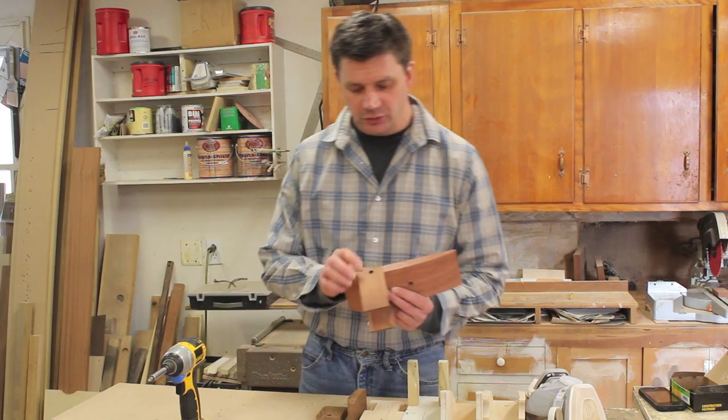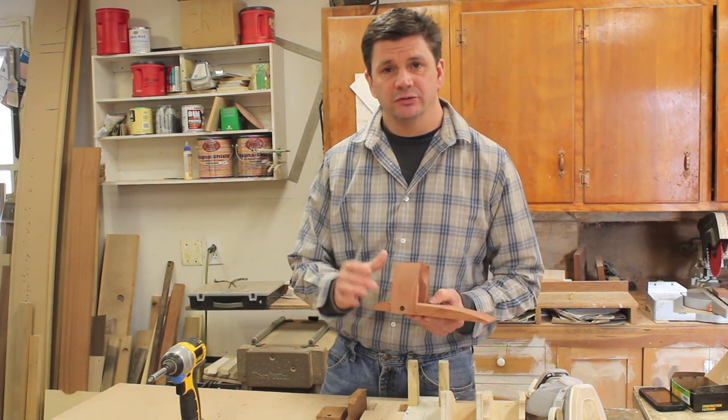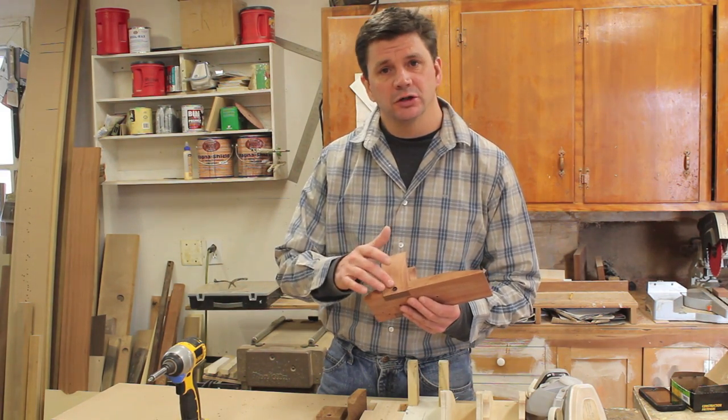I put the guitar rack together with a screw in each arm and everything looks good. Now I'm going to take it apart, give all the parts a good sanding, and then reassemble it adding a little wood glue in the joint.